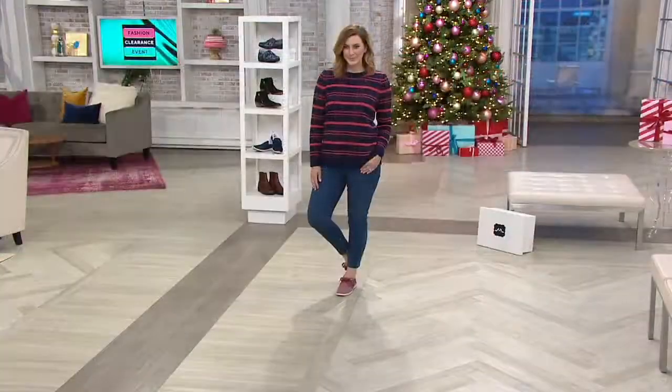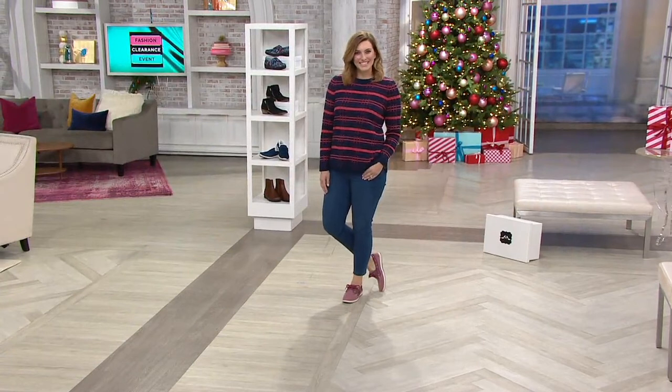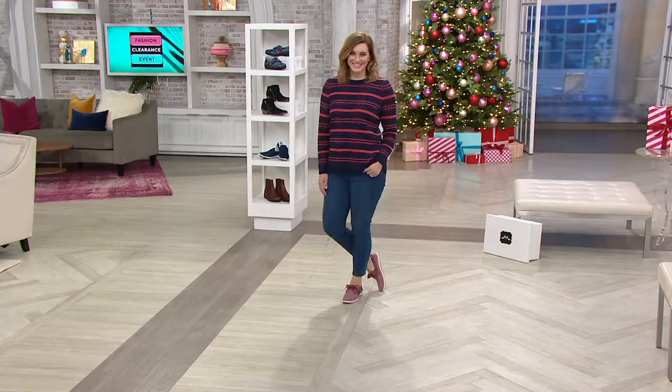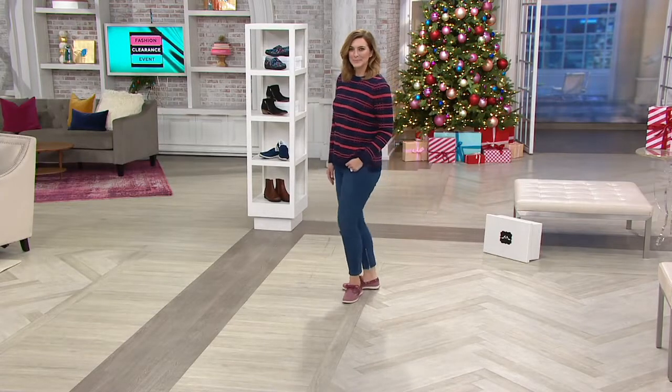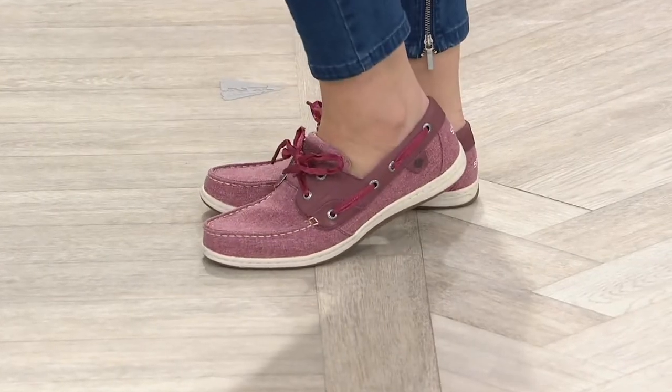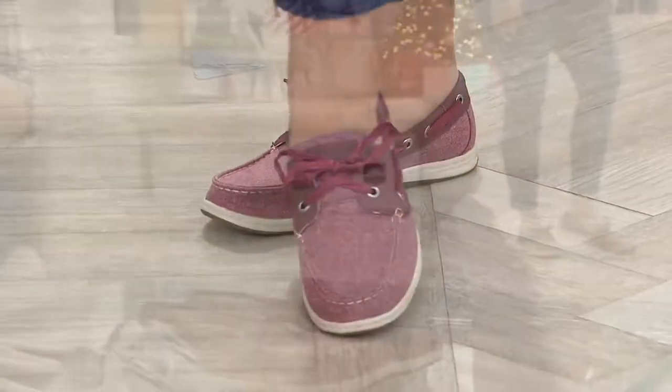We'll look at Bonnie's adorable outfit and I'll invite out Stephanie Wood, who has been with the Sperry brand for many years and has been in the footwear industry a long time. These are so cute, Stephanie — very denim-friendly. They look great with both colors of denim. What we love about this brand is that classic look, but they're a little dressier, a little more fun and fresh.